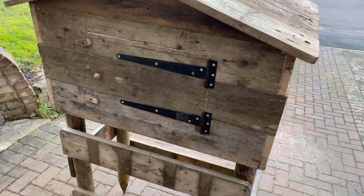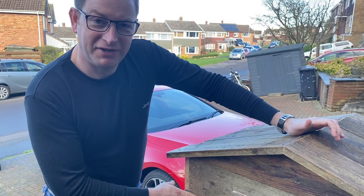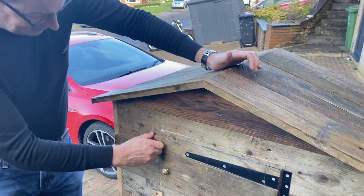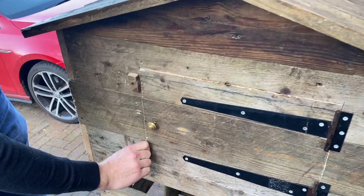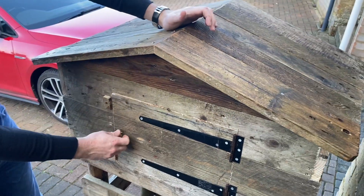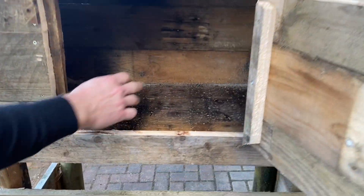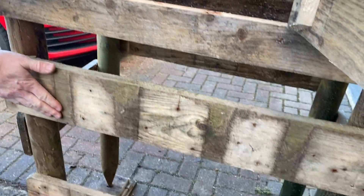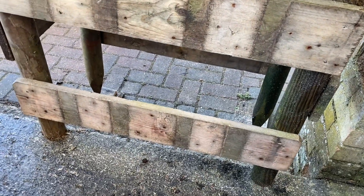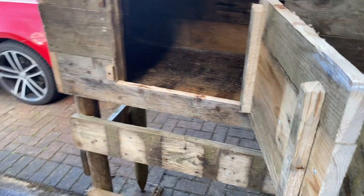Done, done, done and done. The finished article. So in answer to the question, how do I make an egg box house that's weatherproof and foxproof — there you go. Stick it in there, have your honesty box. You could have this painted black, 'eggs for sale', free manure — whatever you want.